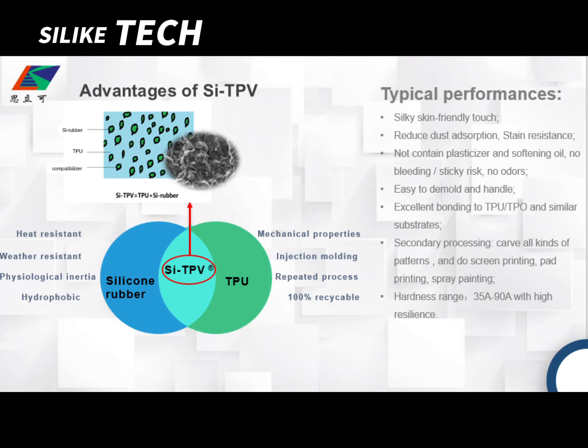For the typical performance, our product has a skin-soft feel and is eco-friendly, with reduced dust absorption, stain-resistant, no plasticizer or softening oil, no bleeding or sticky risk, no odors, and excellent bonding to TPU, TPO, and similar substrates.